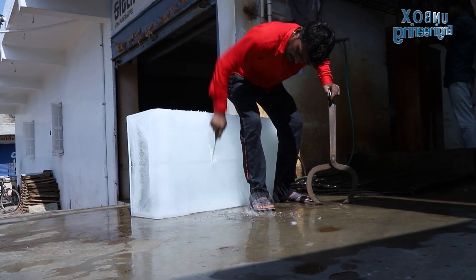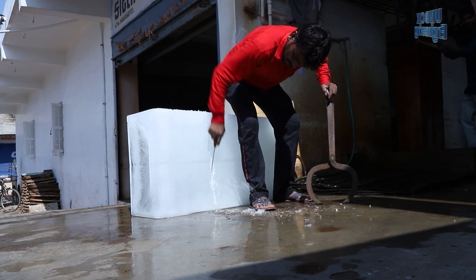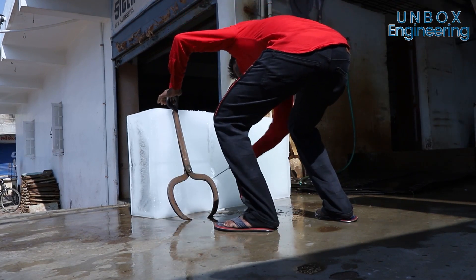In the end, a huge ice block is made and it is cut by experts for easy delivery.